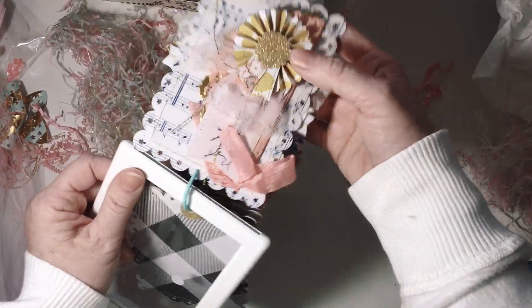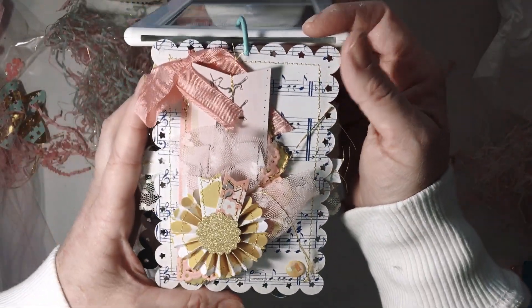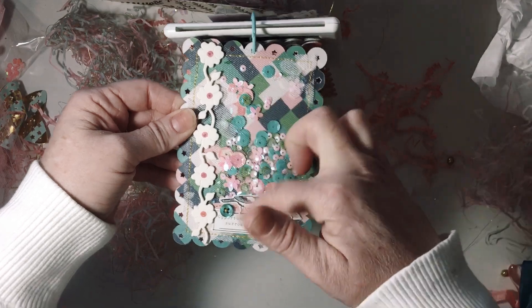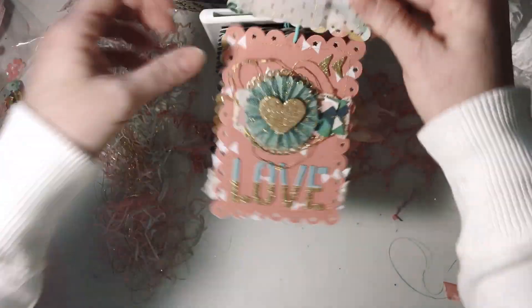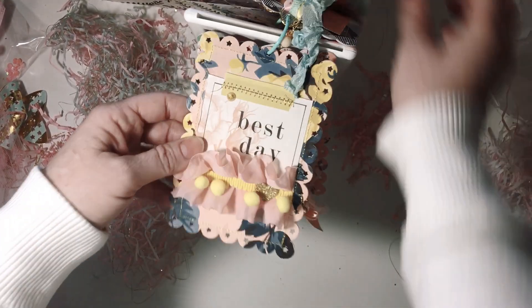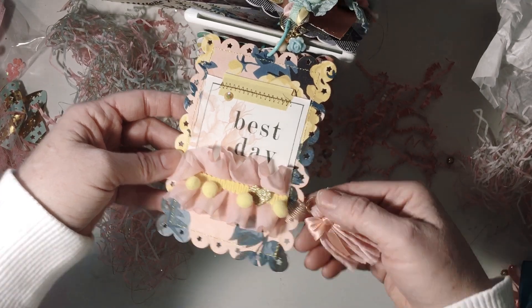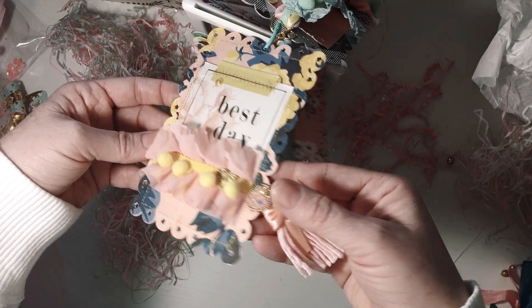And then this way — how adorable, I love that. And then a shaker. And then this cute little one that says 'love' — I love them. And then this one that says 'best day' and it's got a cute — oh my goodness, oh I love that, look at that.